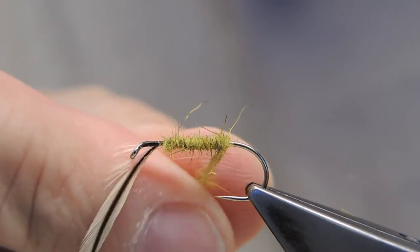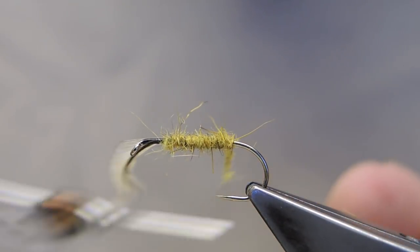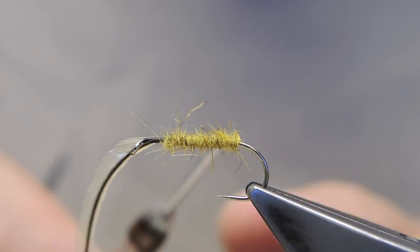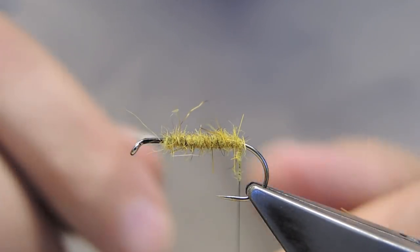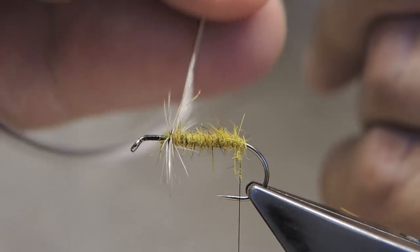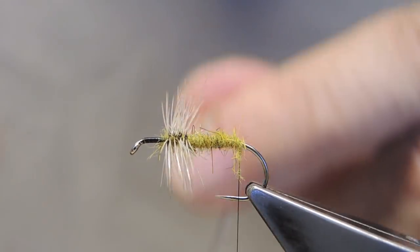These large, or long, saddle hackles are wonderful additions to any fly tier's arsenal. But tied in like this, they can be a bit of a pain to be in the way. However, they make absolutely wonderful, very bushy flies with the length of stem they have.